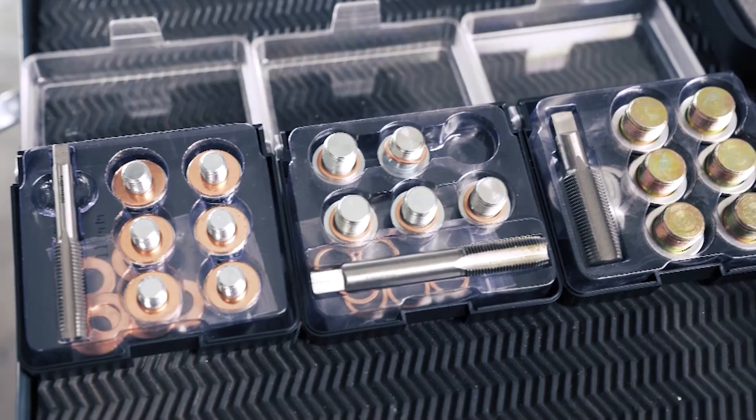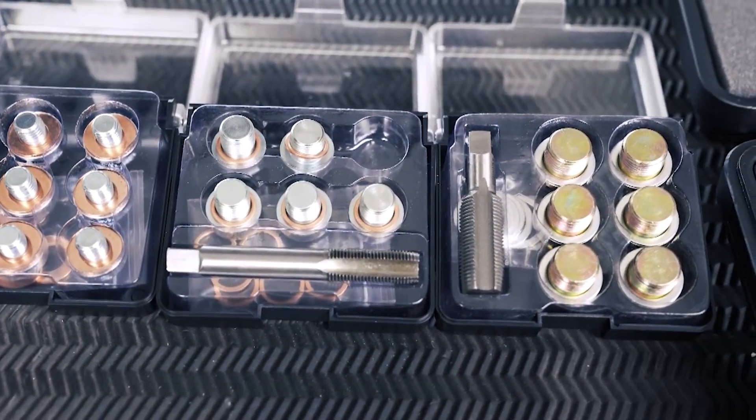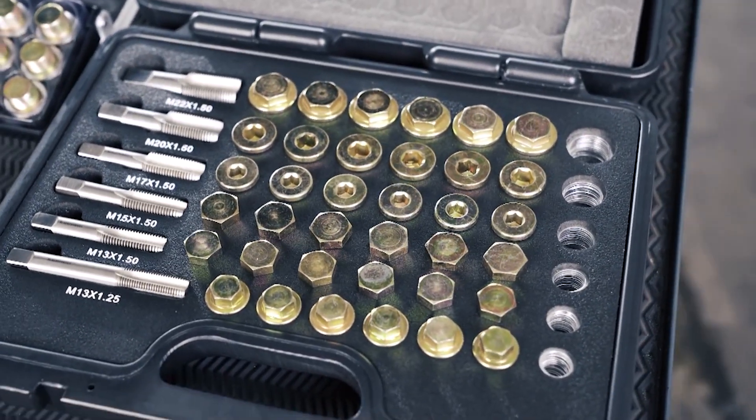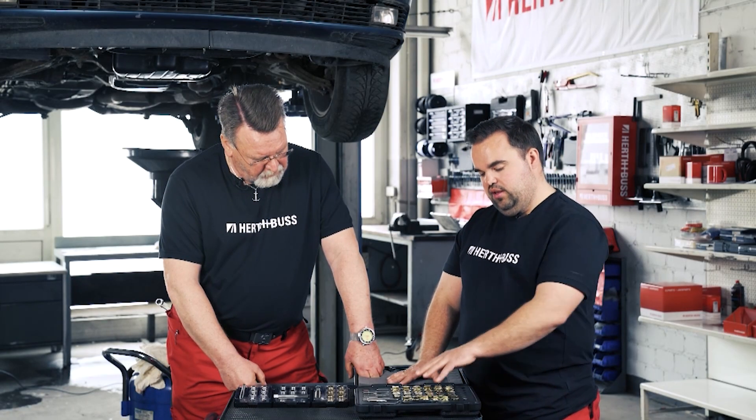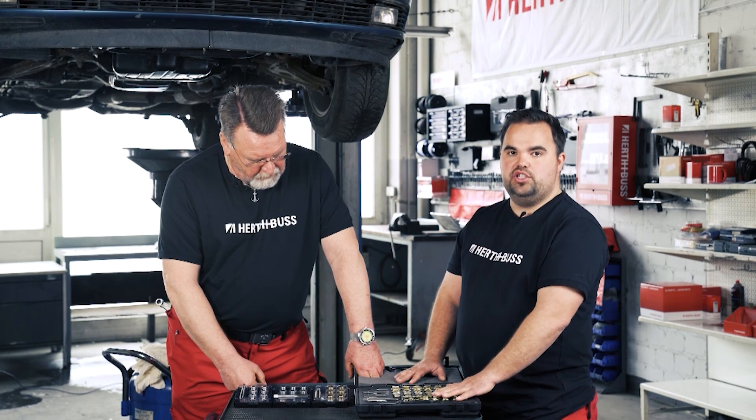This is it. This will fix it. Currently, we have three smaller boxes here, each holding a single size, and in addition, we have one large set that includes multiple different sizes. Included are the sealing rings, various oil drain screws, and the matching threaded bolts.